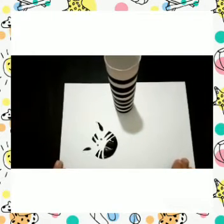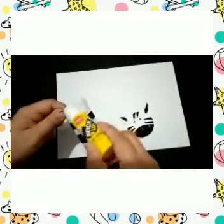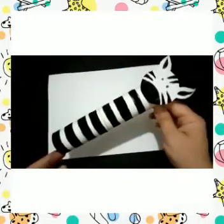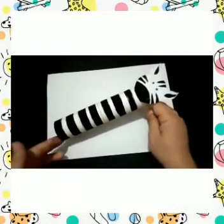Now let it dry so that the paint doesn't smudge here and there. Once both the things are dried, what you have to do is take the face paper, put some glue, and stick it on the tissue roll. Now here is our pretty zebra ready from the tissue paper.